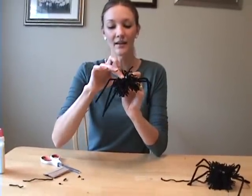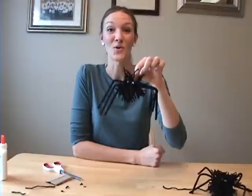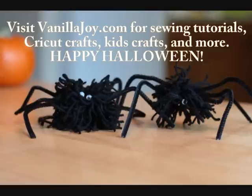Then you can tie another string to dangle it from. You can have a whole family of spiders to hang from your ceiling.